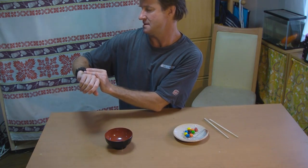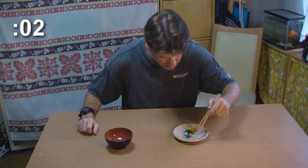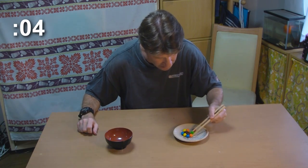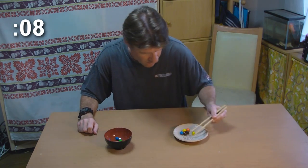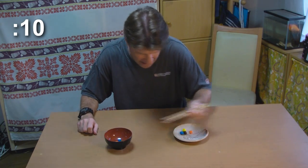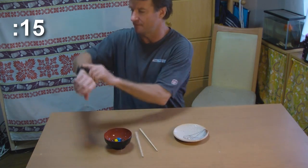Let's do it. Ready? Start. Get a rhythm going here — 1, 2, 3, 4, 5. Halfway done. Nobody's going to be able to beat this. And finished!